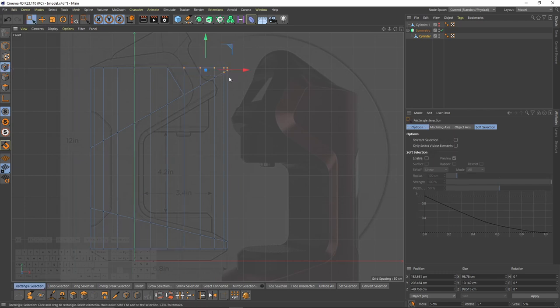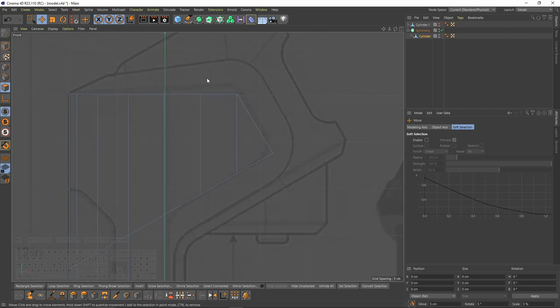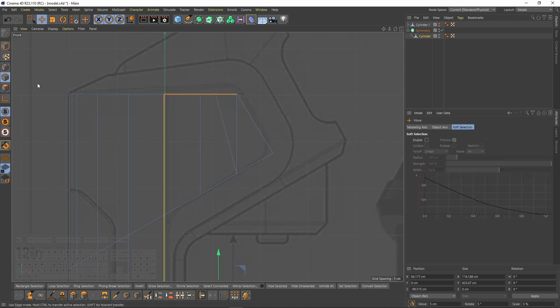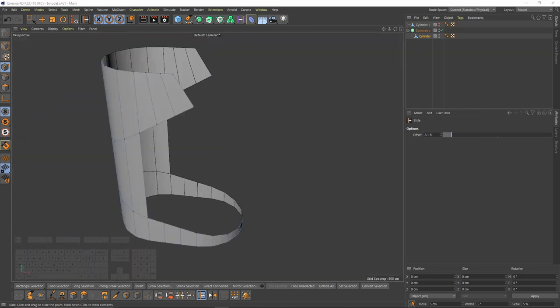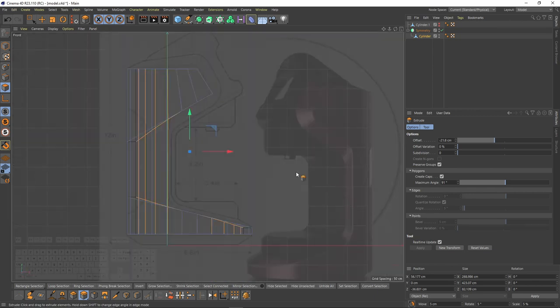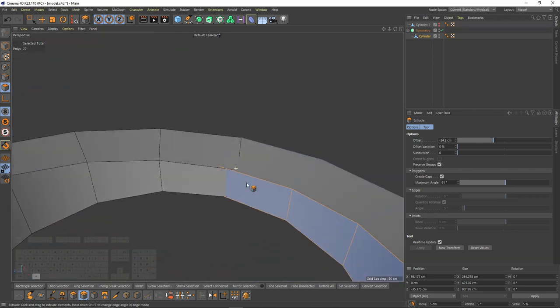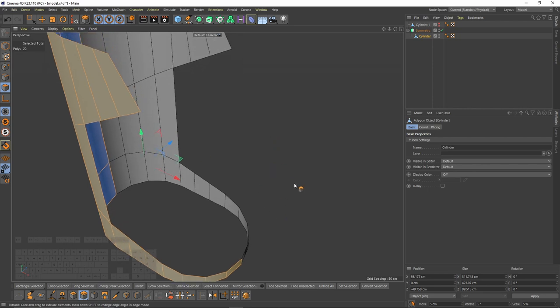I will switch to points mode and delete these points, then delete these polygons. Now I need to fix here — I'll select line cut, use pad, select that edge, right-click and melt. Now I'll switch to slide and move that point. Then it's time to make the inner extrusion: select the object, switch to polygon mode, select all, right-click extrude, and turn on caps. The extrusion isn't good, so go to Symmetry and enable the fix — now it's fine.